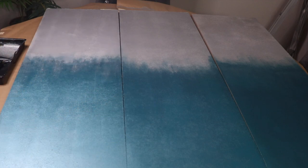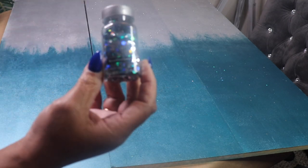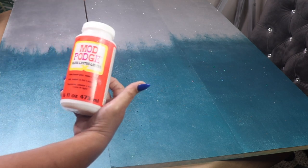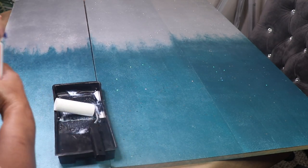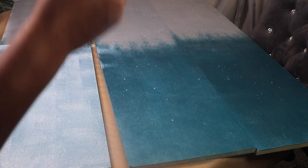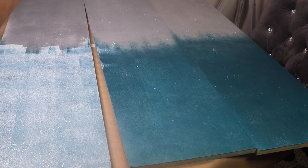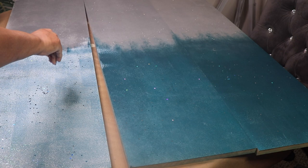I'll use some beautiful chunky glitter that I purchased from Michaels — the glitter I'm mixing is green and blue. Next I'll roll on some Mod Podge with a foam roller from Dollar Tree. I rolled on a generous amount of Mod Podge, then held the fine glitter up high and sprinkled it onto the Mod Podge. Then I poured some chunky glitter into my hand and used my fingers to sprinkle it on as well.